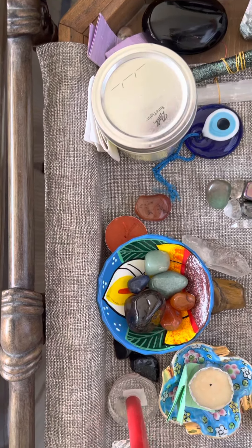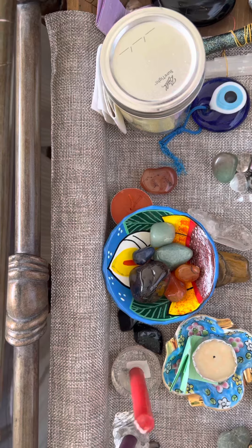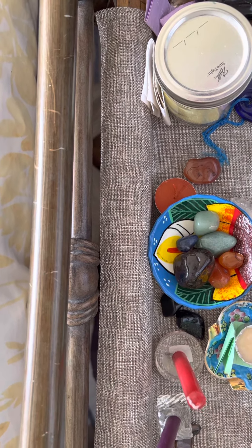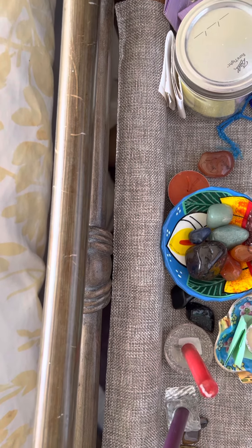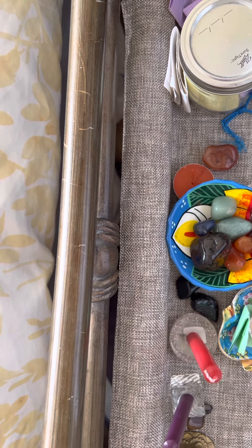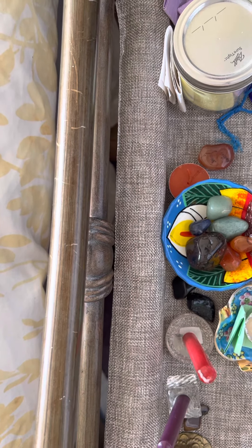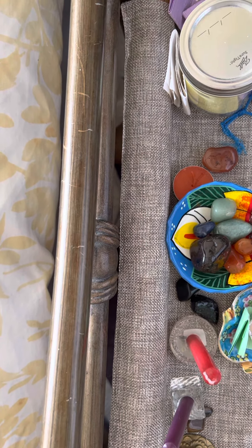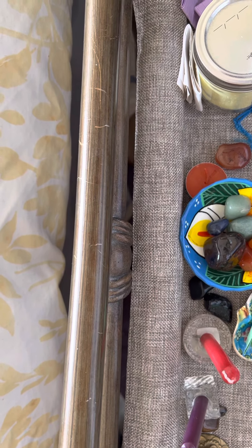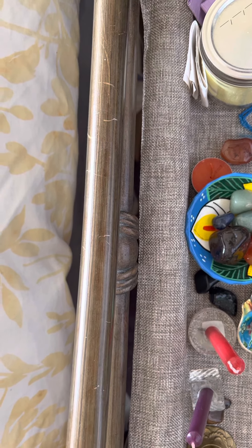When it comes to cleansing my crystals, I'm very conscientious of what I'm using to cleanse them. For example, amethyst cannot be put in the sun. Salt and water aren't always meant for certain crystals — hematite and malachite being a few names there. I'm also mindful of how often I've used them and what I've used them for.